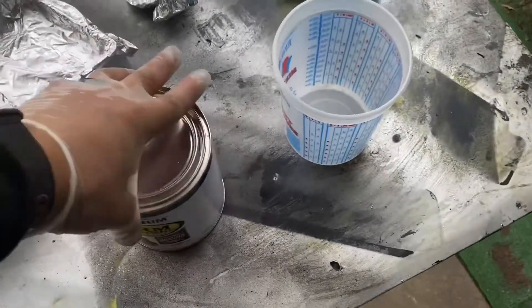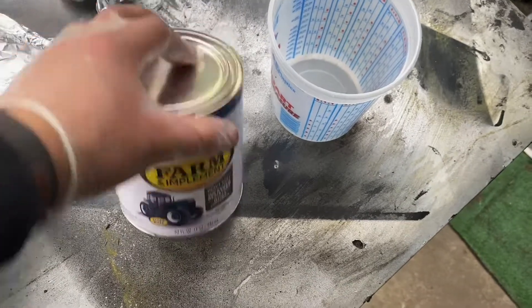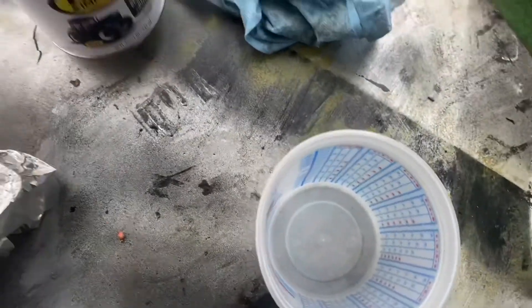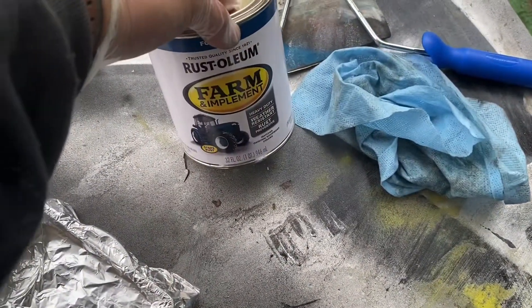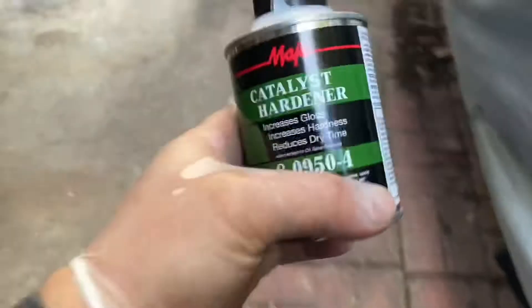All right YouTube, journey with me as I try something I've seen on YouTube. First time for everything — I'm gonna try to use this Farm Rust-Oleum, a little bit of this Penetrol, and some catalyst hardware, all from truck supply.